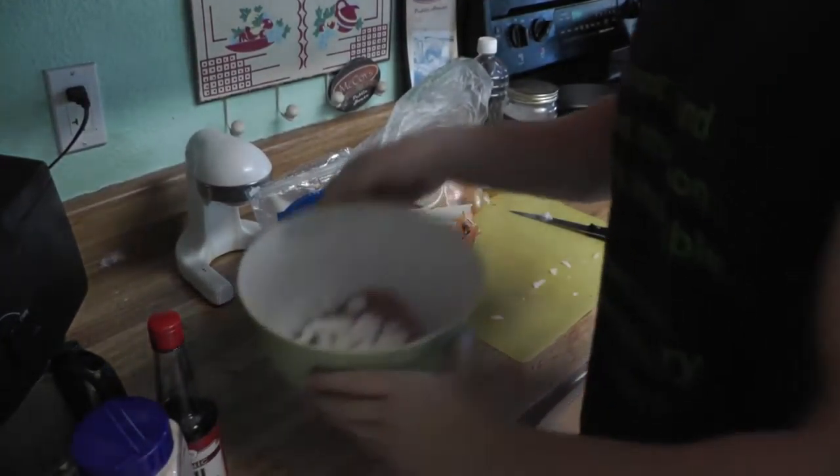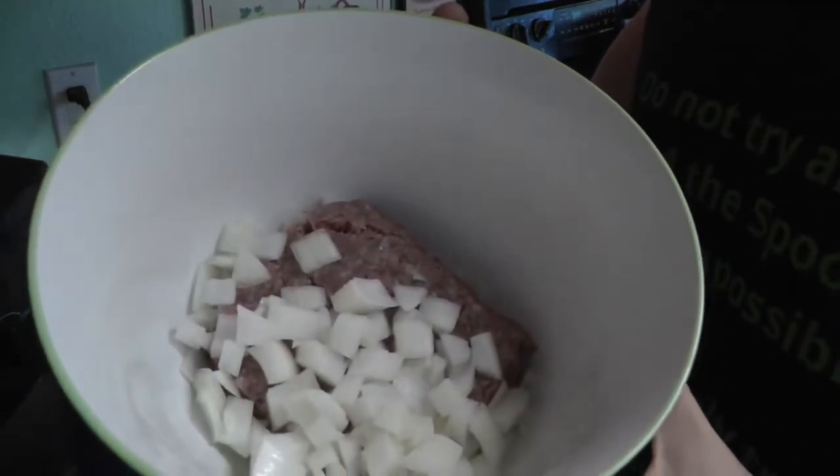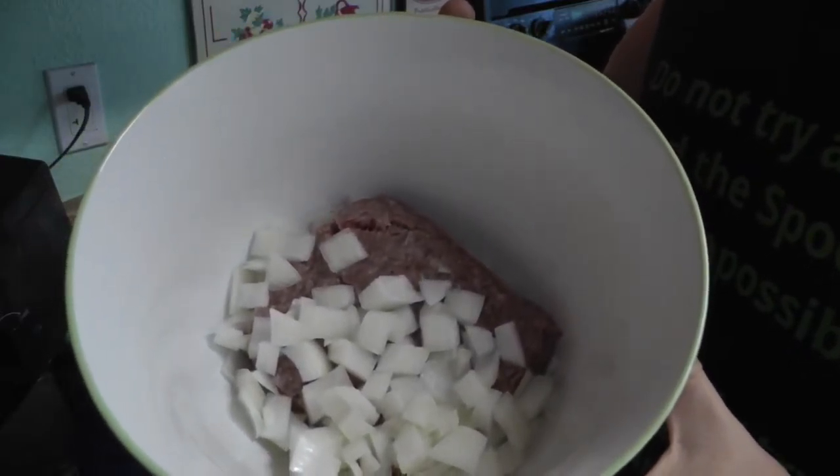Over here I already have some stuff chopped up — take a look down here in the bowl. I already have the Kobe beef in there and I already chopped up some onions on it.